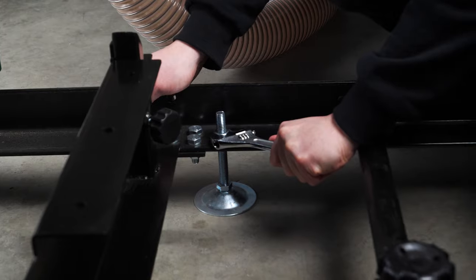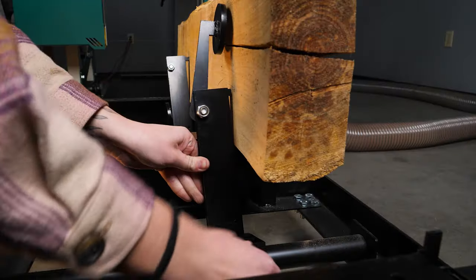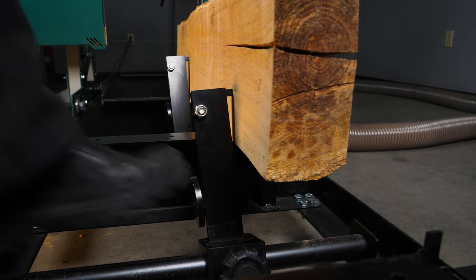Level out the steel track using the adjustable feet. Two work stops hold the log in place, while a manually adjusted clamp prevents movement during cuts.